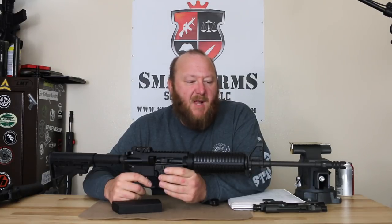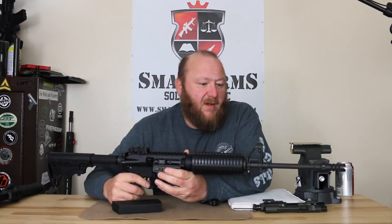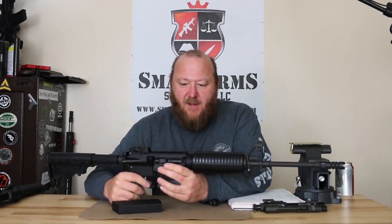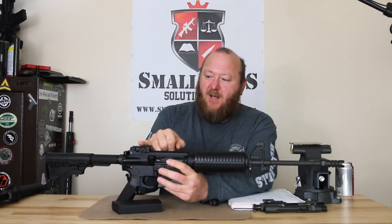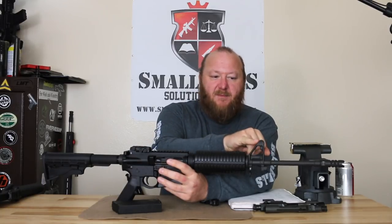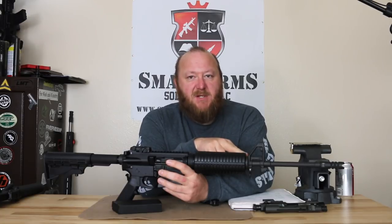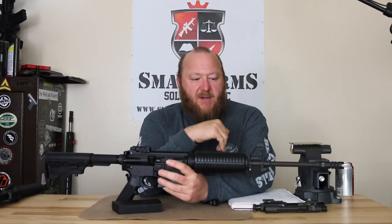Looking at the barrel, we're looking at 415 chrome-moly-vanadium steel. We have a 1-in-10-inch twist. It is a chrome-lined barrel. The front sight base has an A2 square front sight post with an F-marked front sight base. The F-marked front sight base is due to the fact we're using a flat-top upper receiver, which aligns the rear sight properly with the front sight post. Companies who don't use the F-mark front sight base use a longer front sight post to get proper alignment.